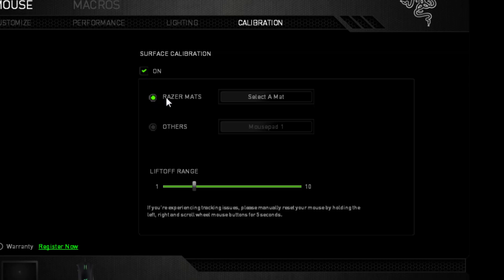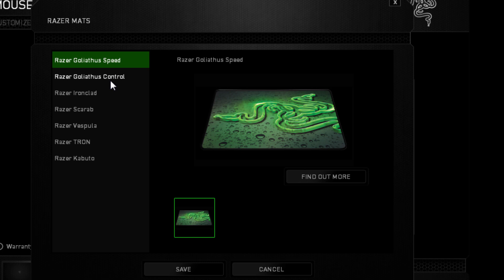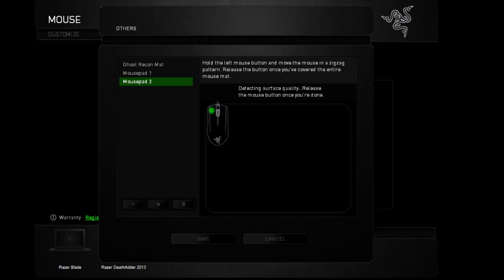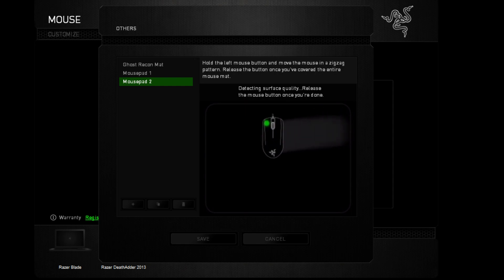Setting up surface calibration is easy too. If you already own a Razer mouse mat, just select it from the drop-down menu. If you don't, you're a bit of a casual — but that's okay, we've got you covered. You can calibrate your mouse to whatever surface you find with our easy setup tool.